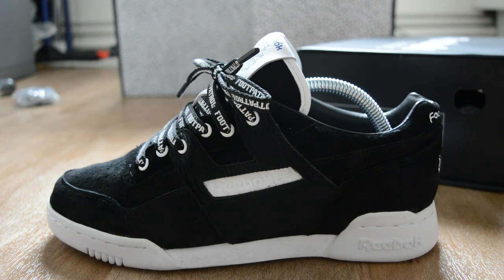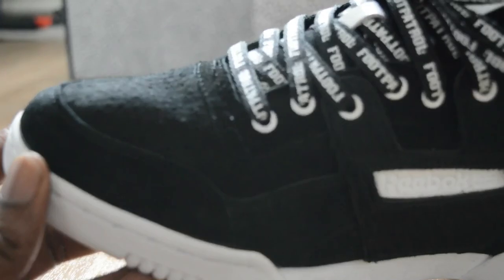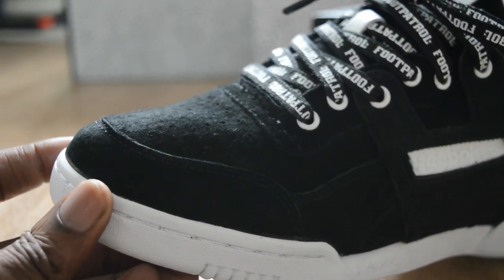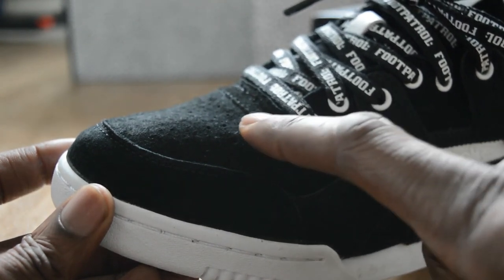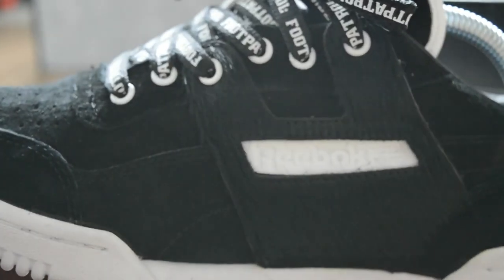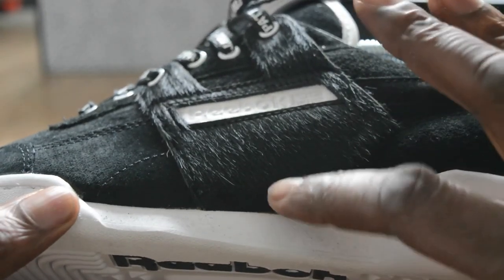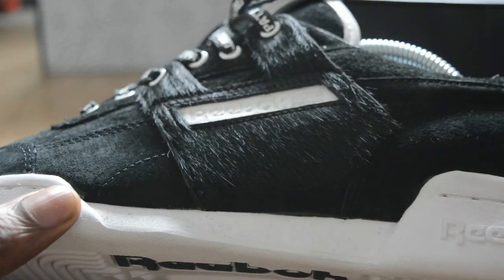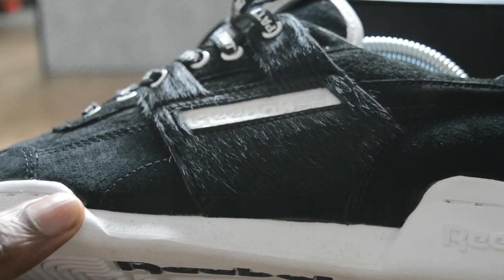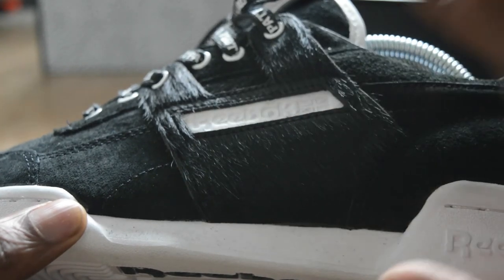Let me not go there - let's get into some of the details. The actual toe box area is a nice quality perforated suede - you can probably just make out the holes in the toe box. Then it goes right the way round to this section here, which is actually pony hair. I don't know what hair it is - it could be from a pony, it could be from someone's weave. Let's call it pony hair for argument's sake.